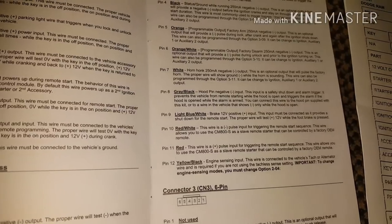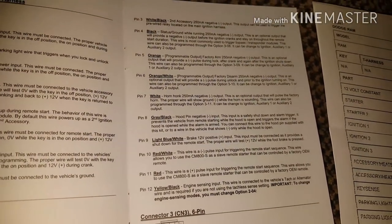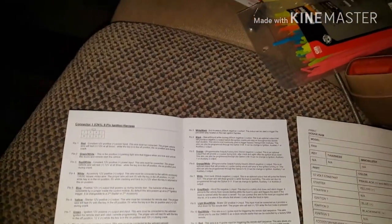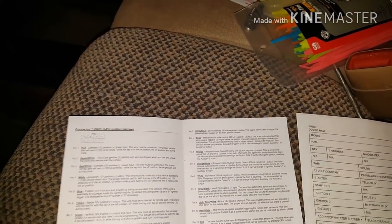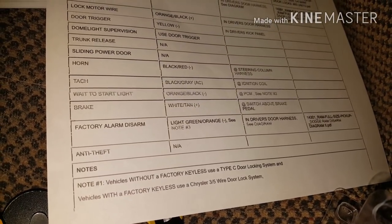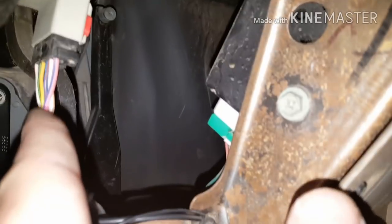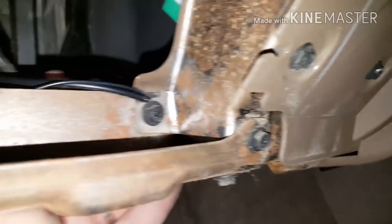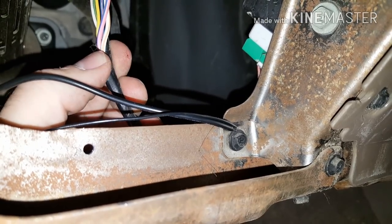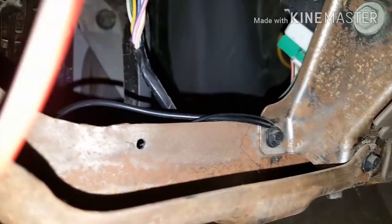The next wire to connect is the light-blue-slash-white line, which is for the brake pedal. When you step on the brake pedal, it turns off the remote start — it's usually the only way to turn off the vehicle once it's been remote started without putting the key in. This connects to the brake wire, which is a white-slash-tan wire above the brake pedal. Follow the brake pedal up to the box, find the white-and-tan wire there, and cut back the electrical tape to give yourself more room to splice in.